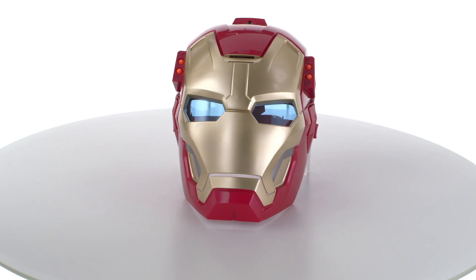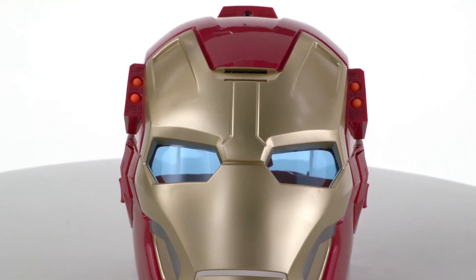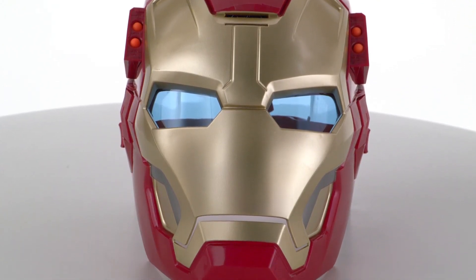Introducing the Iron Man 3 Arc FX Mission Mask from Hasbro. Now kids can wear this Iron Man mask like Tony Stark wears in Iron Man 3.